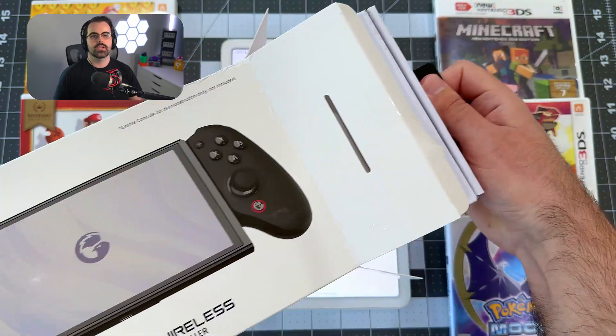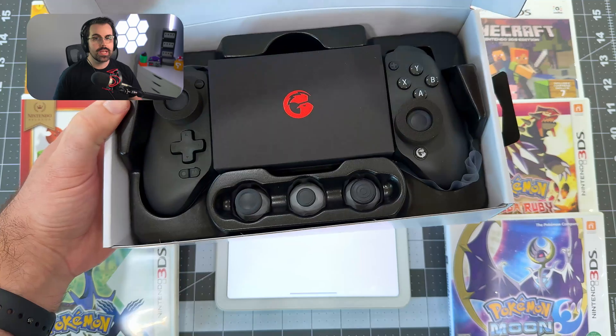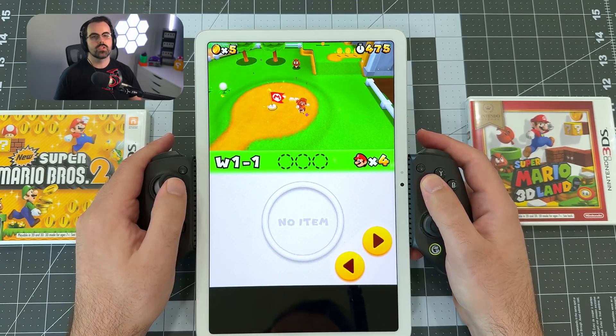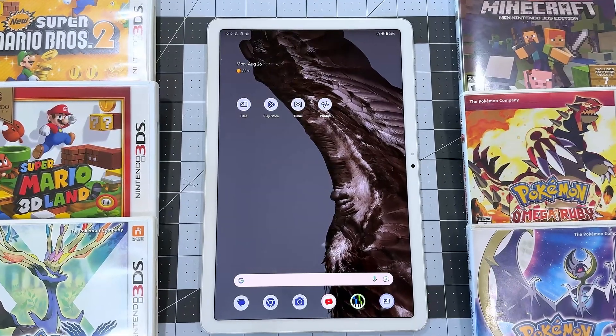Lastly, I'll be using the GameSir G8 Plus controller for this tutorial, as it's a great way to add comfortable input to any Android phone or tablet. If you get stuck, hop into my Discord server and I'll do my best to help you out. First up, let's download Lime 3DS.